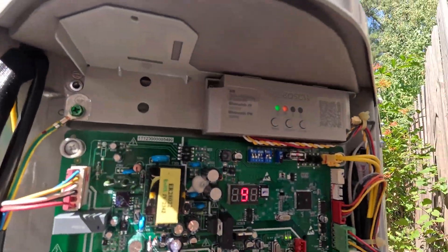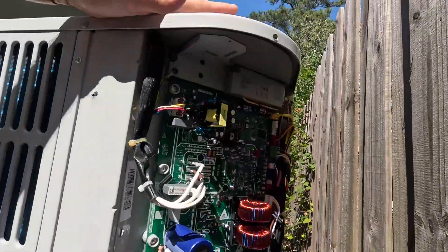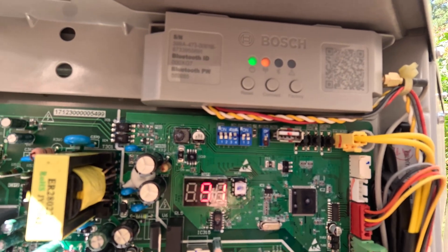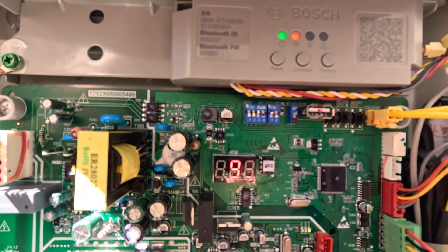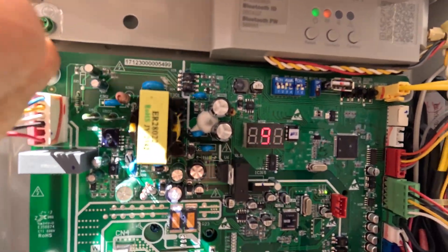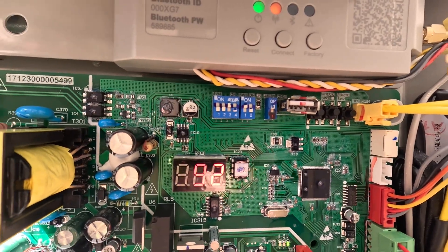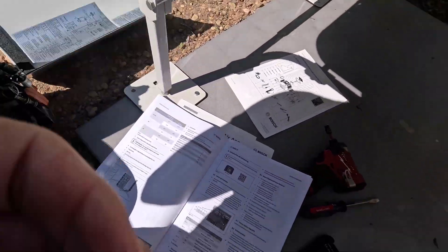I'm still unable to connect to the Bluetooth thing because there's something wrong with the Bosch app. But I was going to go over these dip switches right here — the 1-2-3-4 and the 1-2 — and discuss why I have those set the way I do.